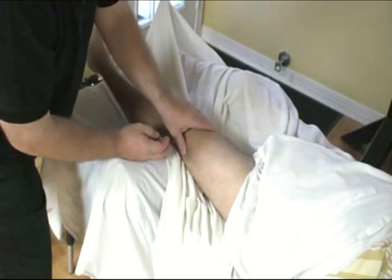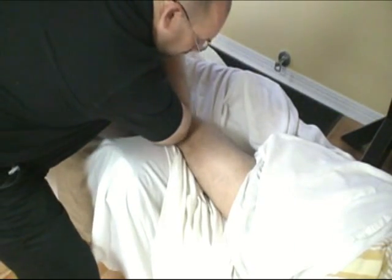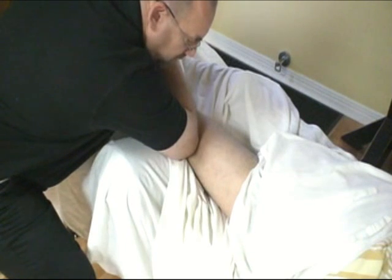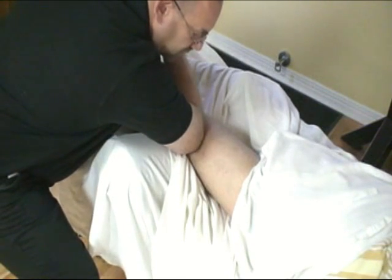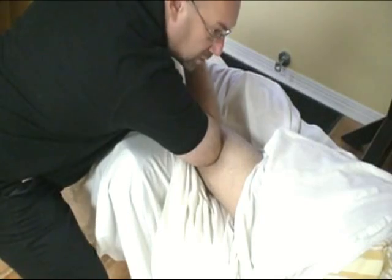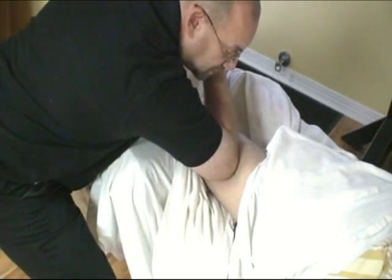I'm going to get in with my elbow. Maybe what I'll do is do a little rotation here to get in. Any pain or discomfort? No. Because I know if it was me, I'd be screaming like a baby.